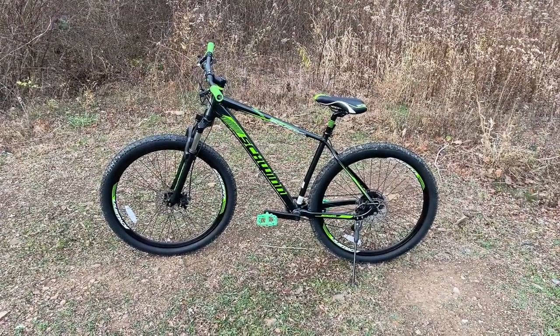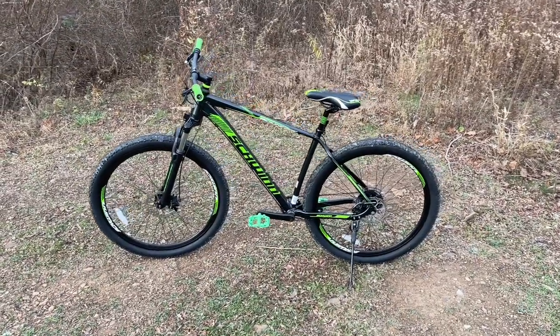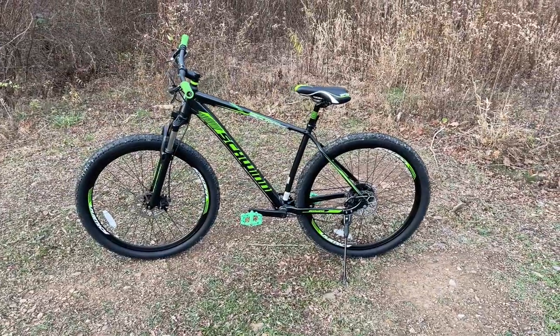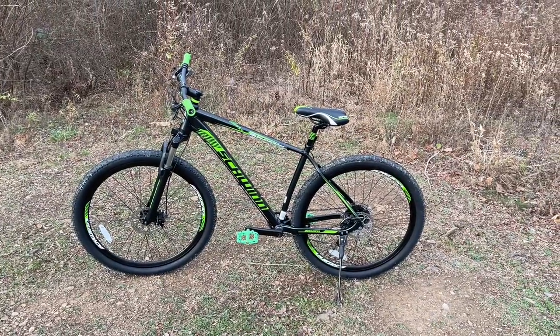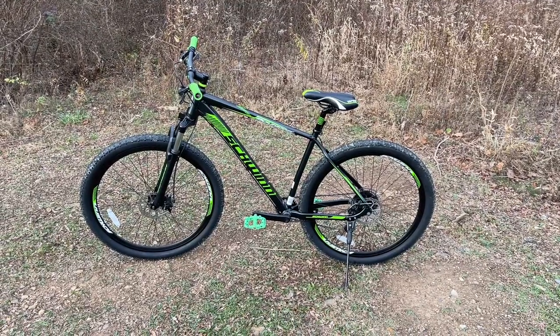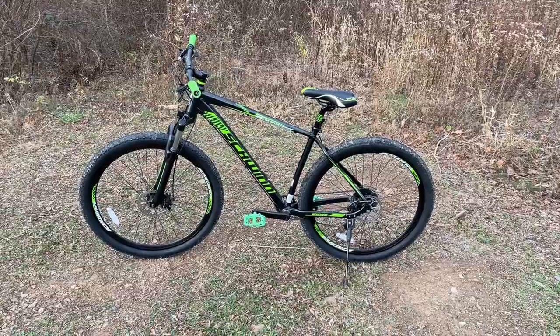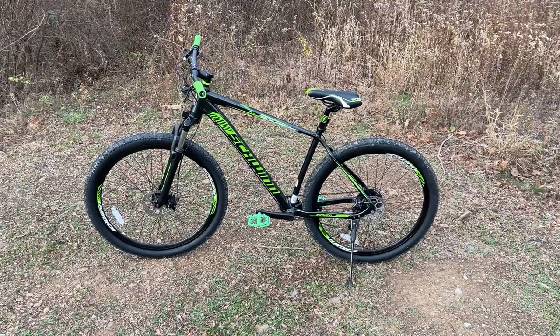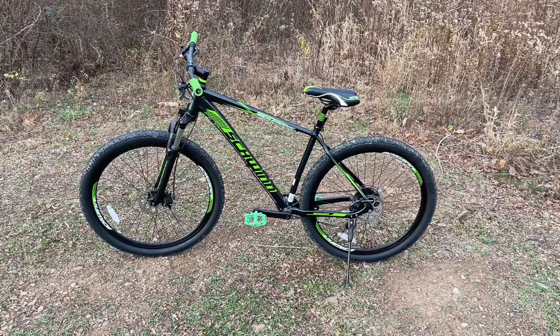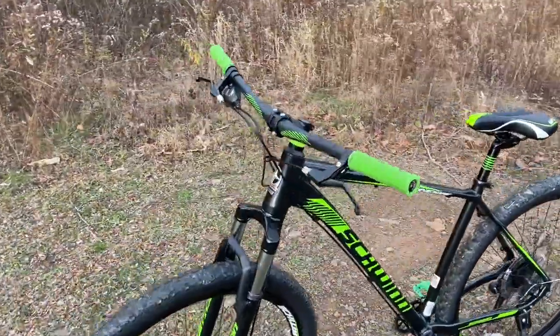Another reason I went with this bike is that for many years I've struggled finding a good budget-friendly mountain bike, because most of the ones with the features I wanted are well over a thousand dollars. This one really caught my eye when it came out.